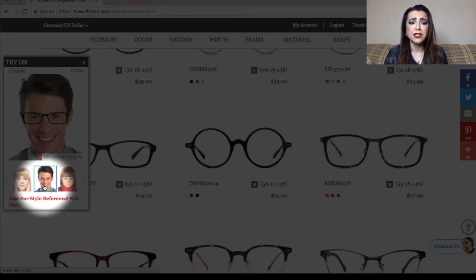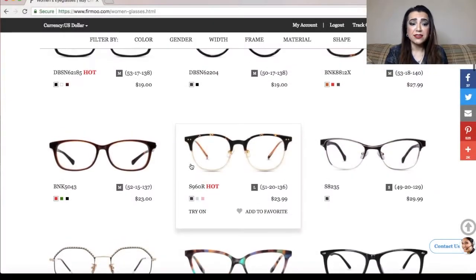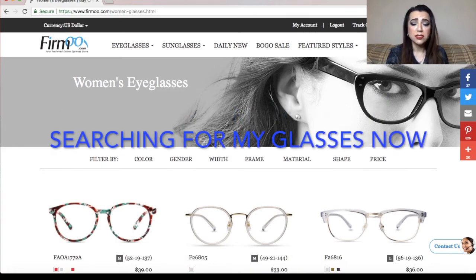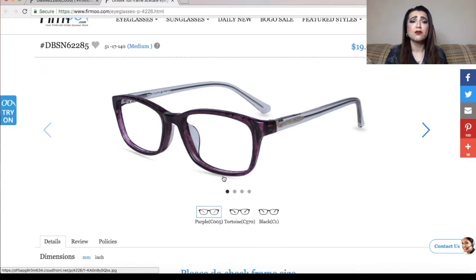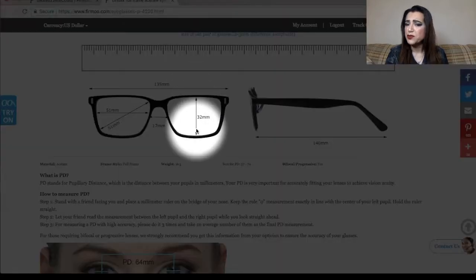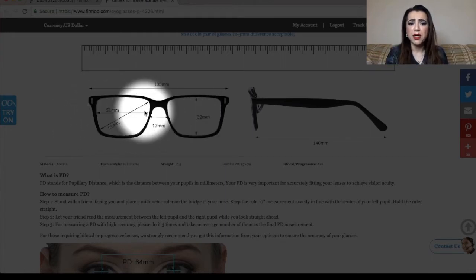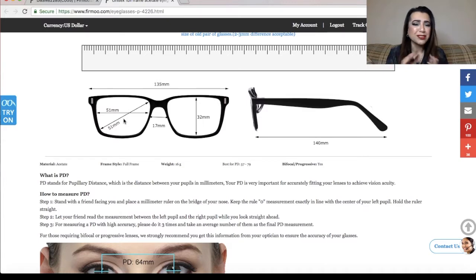You can use a stock photo based on your gender if you don't want to upload your own picture — that's actually what I did. Then I chose my pair of glasses. When I measured my current glasses, I was in the medium range. Clicking on the size details shows the frame dimensions: this one is 135 millimeters wide; mine was 130, so in the same range. The bridge was 32 on this one versus 30 on mine, and the lens width was 51 versus my 50 — close enough.